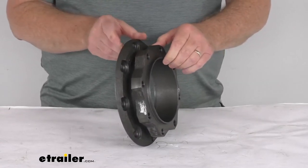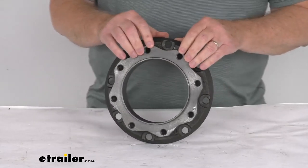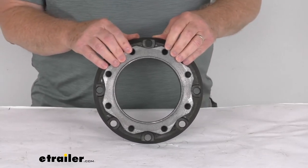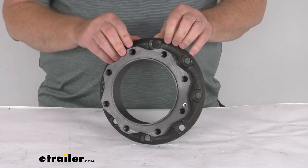This will fit the driver or passenger side. The hardware to install this is not included — we do sell that separately on our website. The hardware is part number K-RB11-13, and we do list that on this product page as a related product.